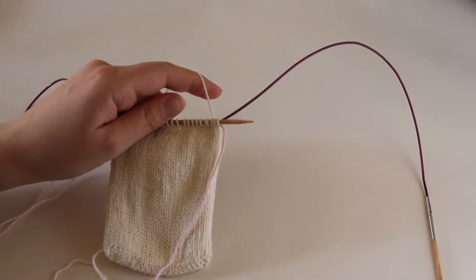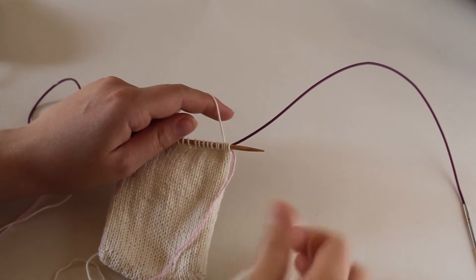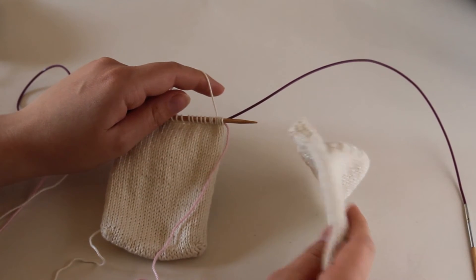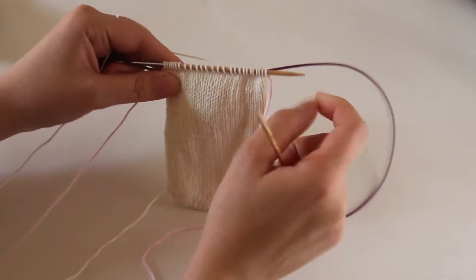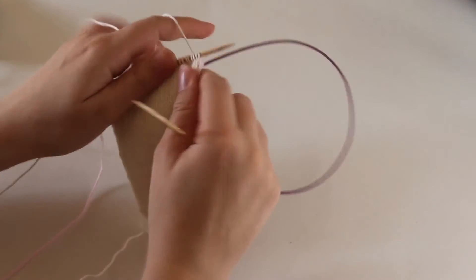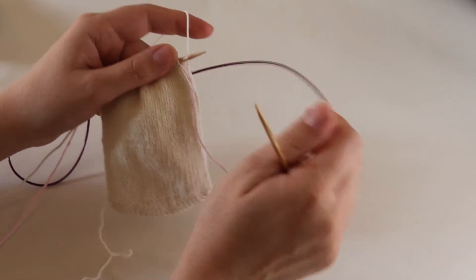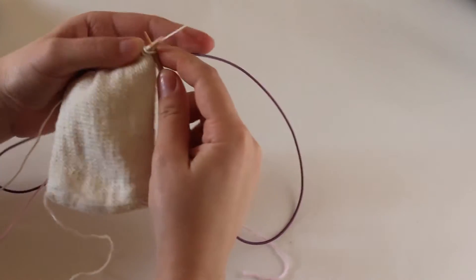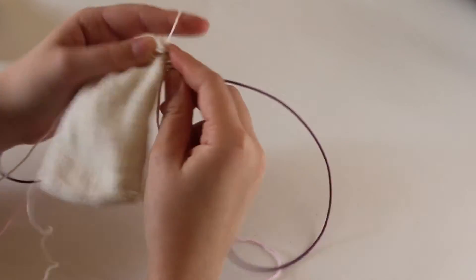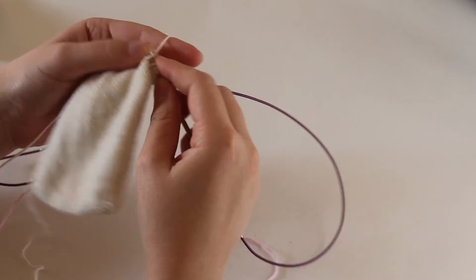Okay, so as I said, we are at this point now. What we need to do is knit all stitches except for the last stitch, and then we need to turn and pull our stitch. By the way, I put in a lifeline - that's just what the pink yarn is. You don't have to do this; it's just because when recording it's always nice to be able to go back if I say something weird or if I do something wrong.